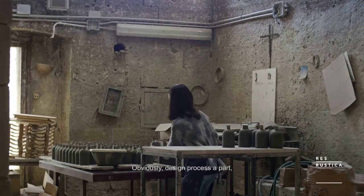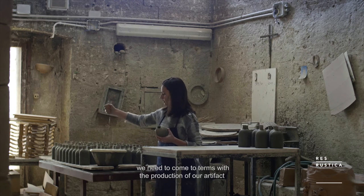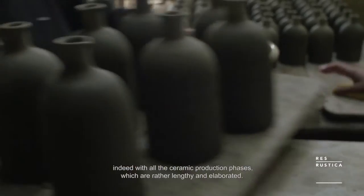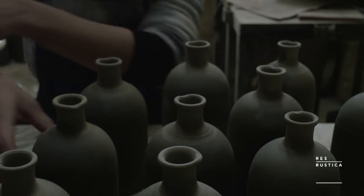Obviously, apart from the design, we have to deal with the realisation of our object, and therefore deal with the production phase of the ceramics, which is very long and elaborate. Let's take a look, then I will open the bottle.